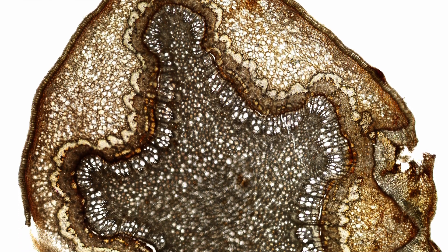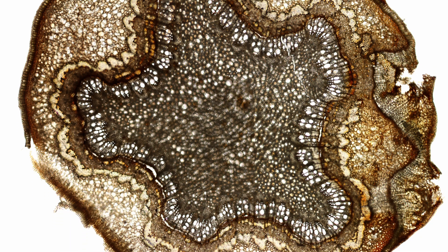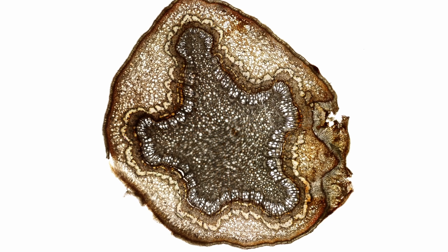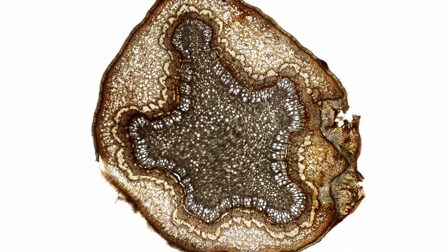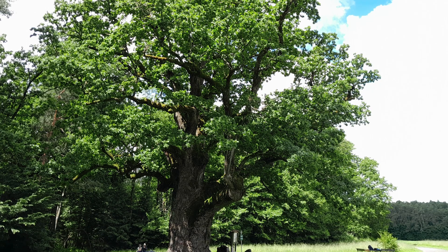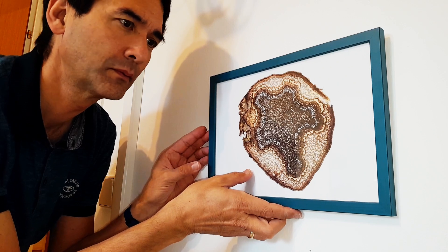Last but not least I stitched everything together - I took several overlapping pictures of the cross section and put them together, and that's how it looks. I love the beautiful patterns, the color contrast, the regular arrangement of the vascular bundles. I think it's quite pretty. If you like this picture you can download it - I want to make it available for download so you can print it out and hang it up in your room. Thank you for watching, and subscribe to this channel if you like microscopy videos. Happy micropunting as always, and hope to see you again in the next video!